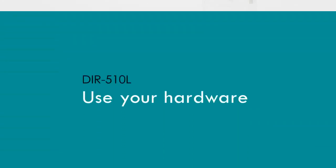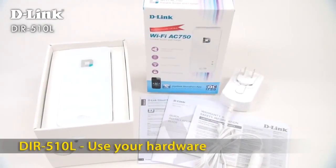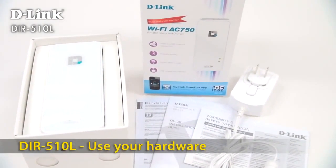A lot like a compass, the D-Link DIR-510L 11AC portable router is essential gear for today's mobile adventure.